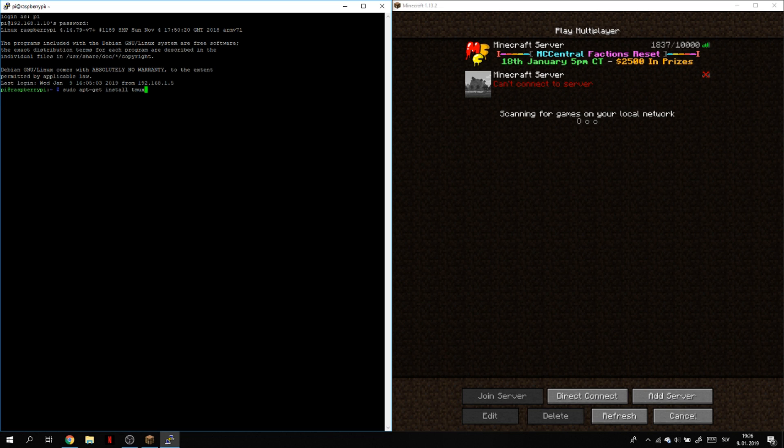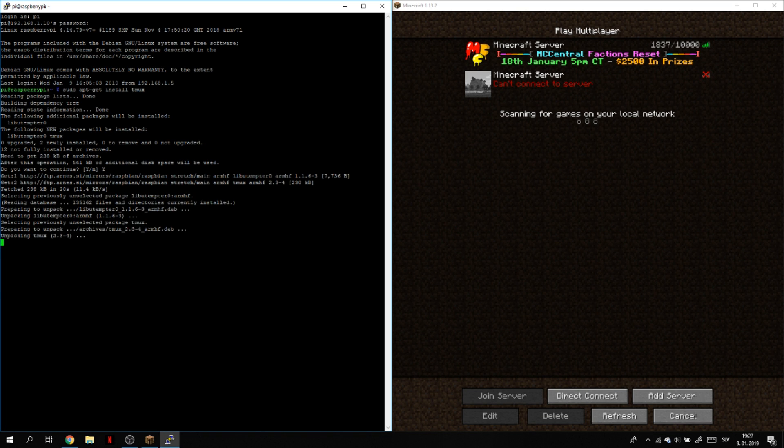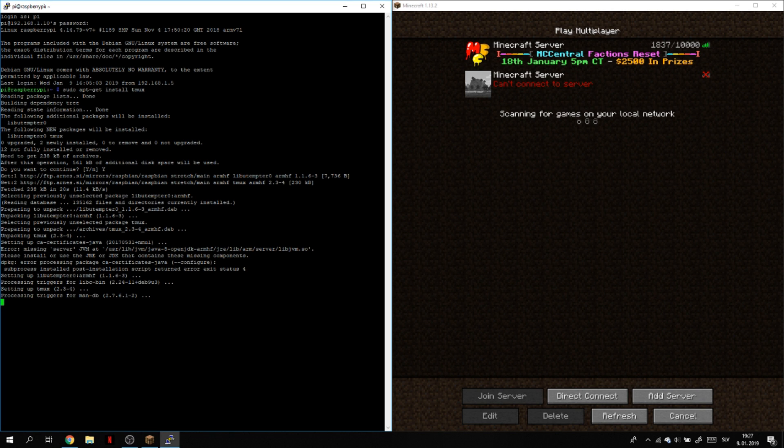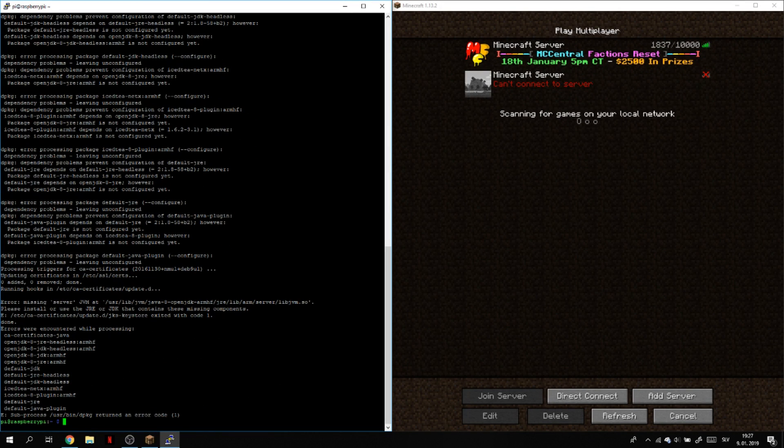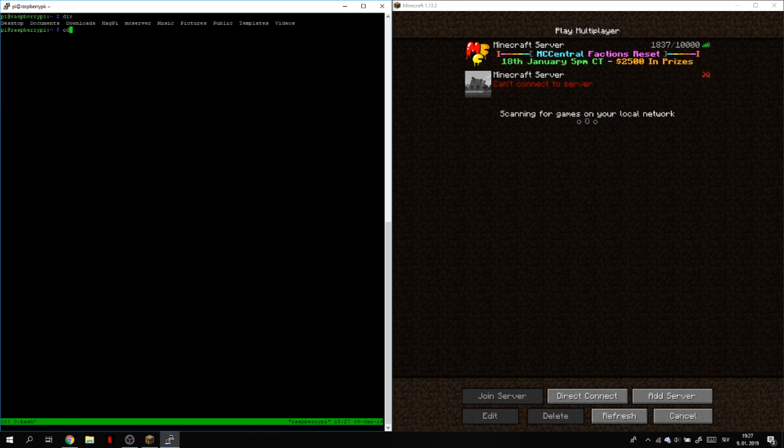Type Y and enter — now it's working. Once it's installed and done, type clear to clear the terminal. Then type tmux to start a Tmux session. Now we have to move to the folder again, so type cd mc-server. Now we are in the folder and can run the spigot file again.